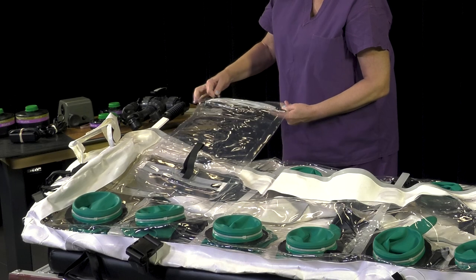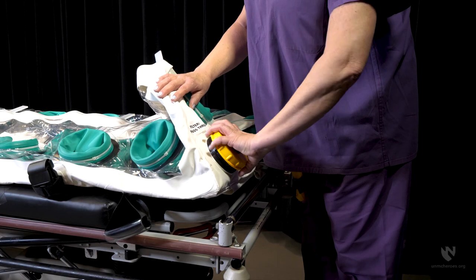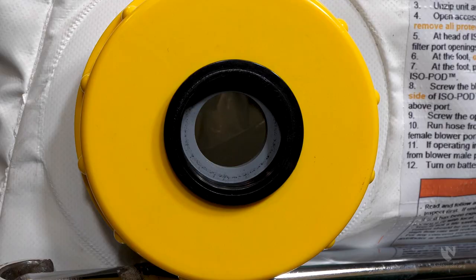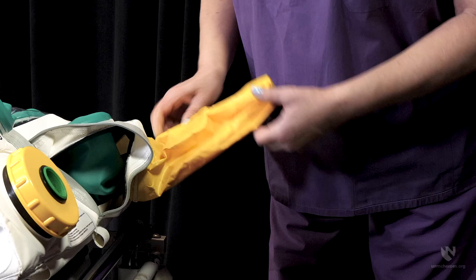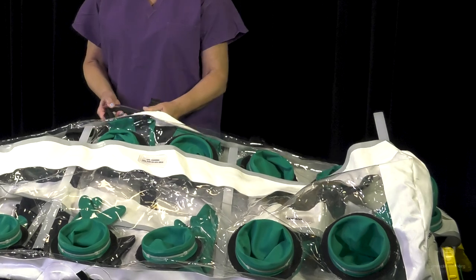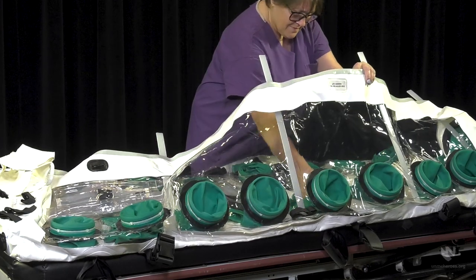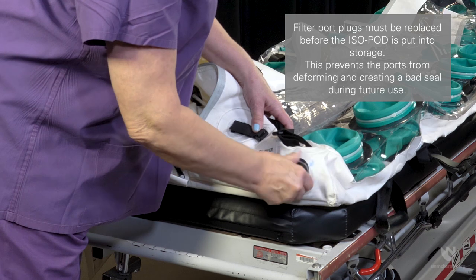Ensure the zippers on the vertical drop port are functional. Verify that the yellow pass-through cap is intact and installed properly, and ensure the gasket in the yellow pass-through cap is present and intact. Check that the hook and loop straps for the head and foot-end snorkel ports are present and operational. Verify transport straps and buckles are attached and undamaged. Check hand grips are attached and intact. Check interior patient restraint straps are intact and buckles are functioning as designed. Check filter port fittings at the head and foot for damage and ensure a gasket is installed and intact.